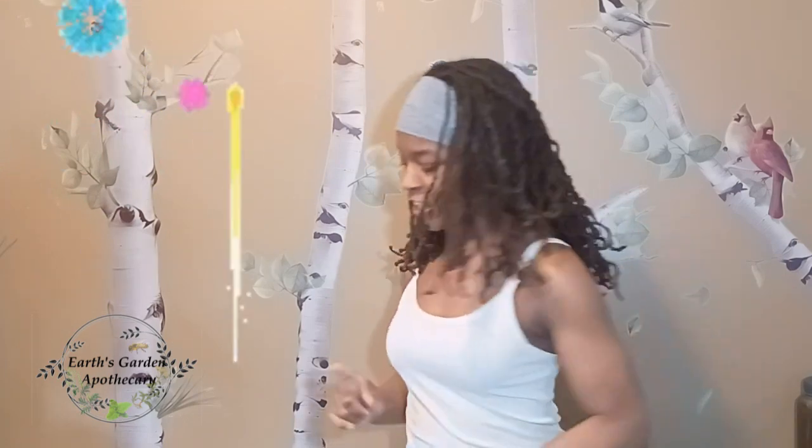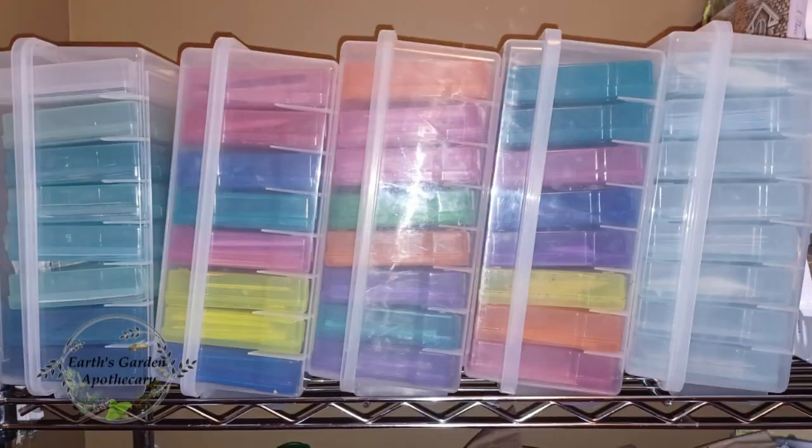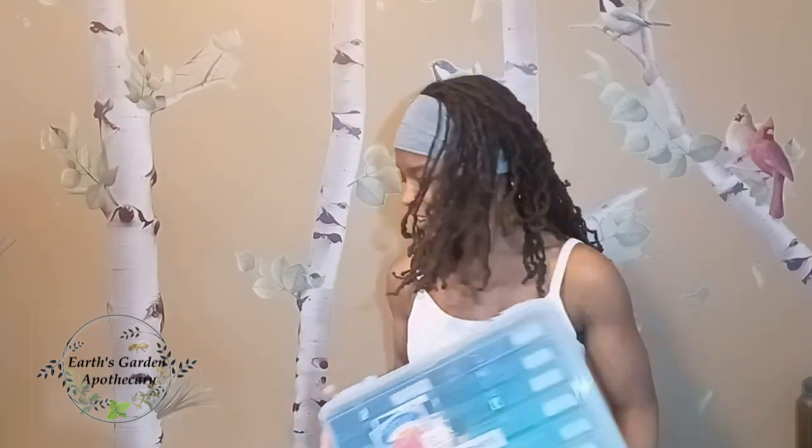Hi, my name is Daphne and today we're going to be talking about seeds and the 2024 spring gardening season. This month I have been organizing and reorganizing all of my seeds. I have about five of these containers in various colors — this is just my tomato and pepper seed container, which is actually a photo storage unit. I'll leave links in the description if you want to get these — they retail at forty dollars but I only spent ten.